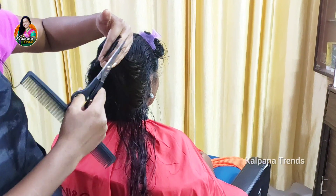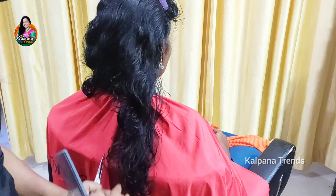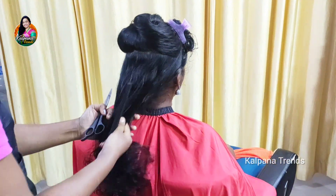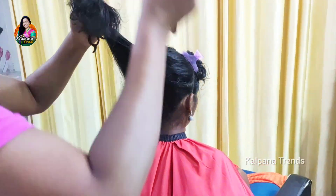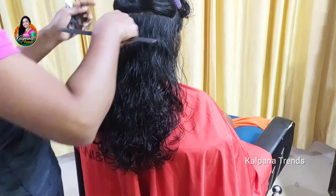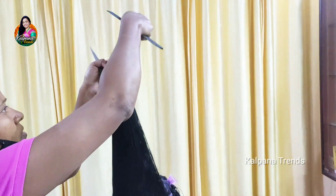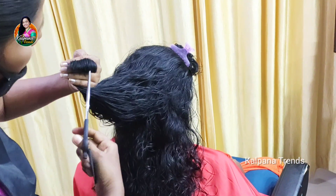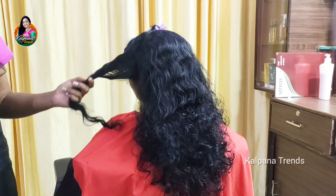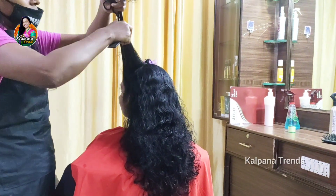Half the haircut is done with a big section, done with the brush. I will show you a step cut in the video. There are different types of hair — straight hair, curly haircuts. I will do the haircuts step by step.